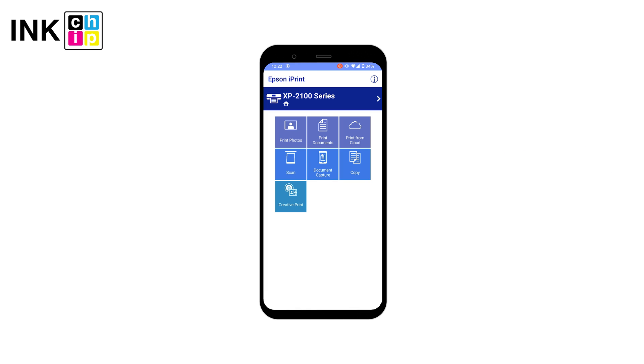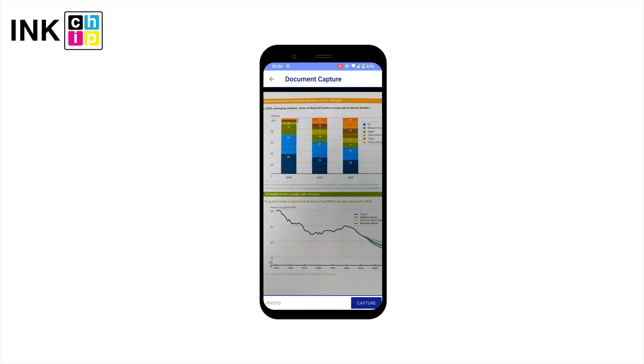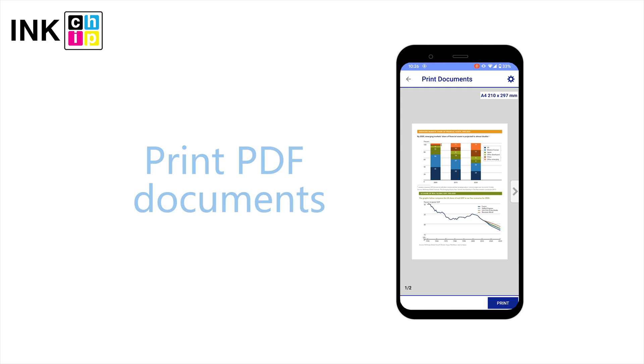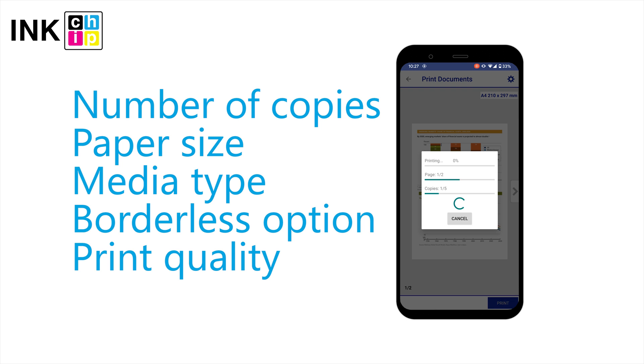You can capture a document with your camera and save or print it. Note that you can print documents in PDF only. Choose the paper size and type, print quality, and number of copies in the setup menu.